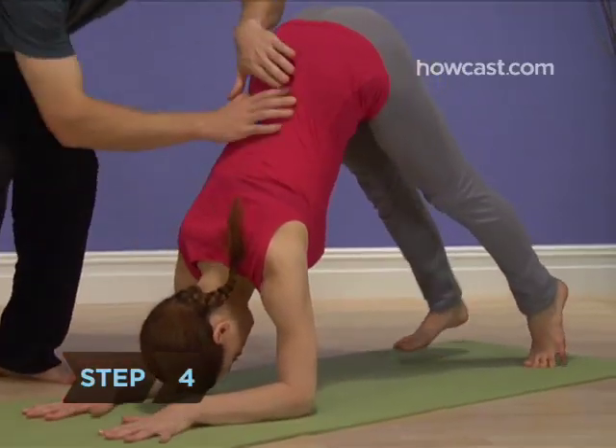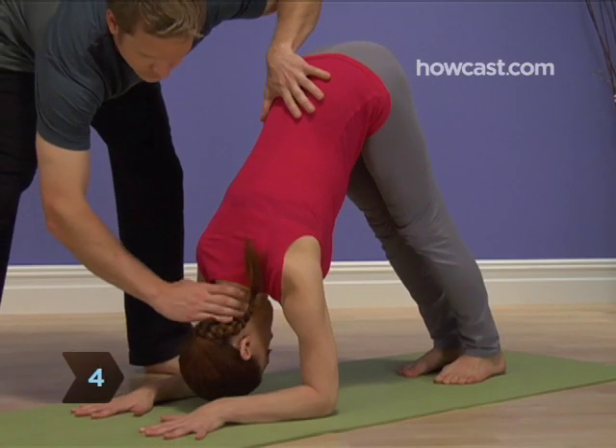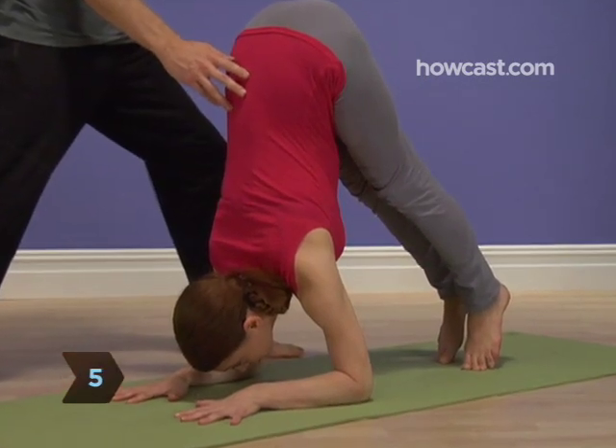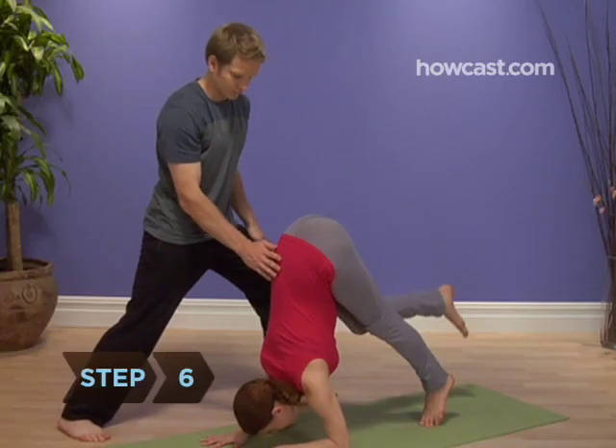Step 4. Straighten your legs, raising your hips up so your body forms an inverted V. Step 5. Walk your feet toward your body, straightening your back and keeping your weight on your elbows.